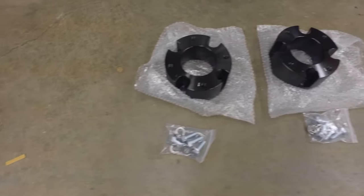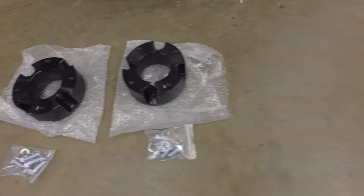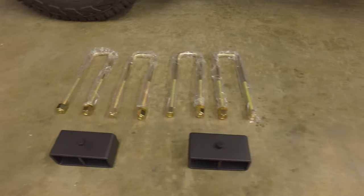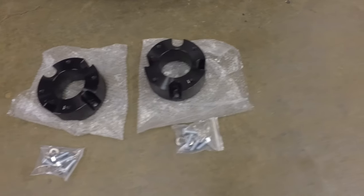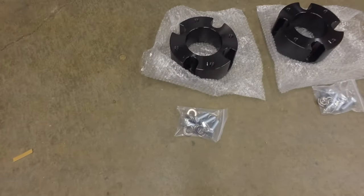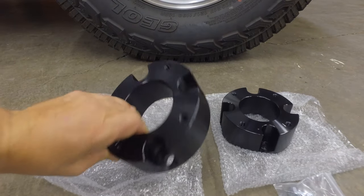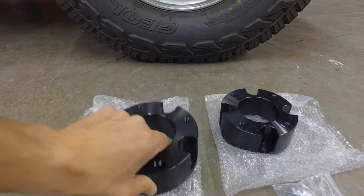I got this kit off Amazon from Orion Motor Tech. It's a 3-2 kit, which means it's going to lift the front end of the vehicle up three inches and the rear end up two, leveling the vehicle because there's about a one inch difference between the front and the rear.